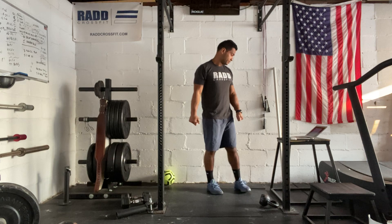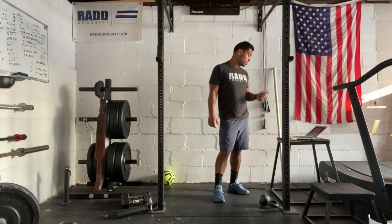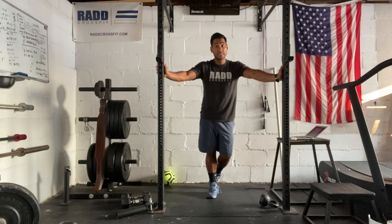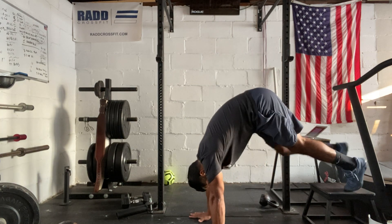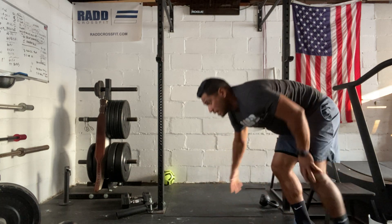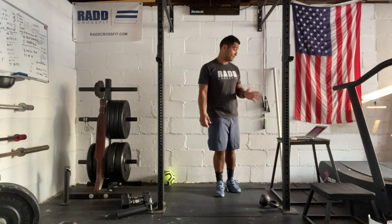Then we have two sets of strict handstand push-ups. Kick up into the wall, do strict handstand push-ups, and hold for about 20 seconds. If the strict handstand push-up is challenging, you can do it on a box — toes on the box and touch your head down — or even toes on the floor and bring your head down. Once you finish that third rep, hold for about 20 seconds upside down in whatever version you're doing.